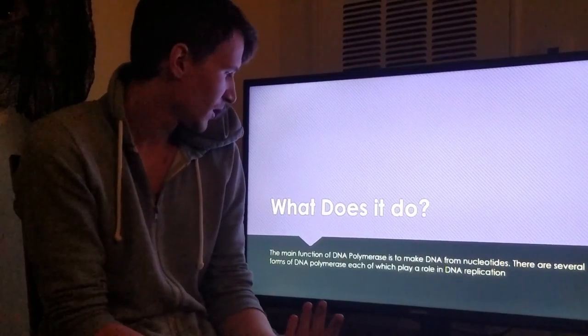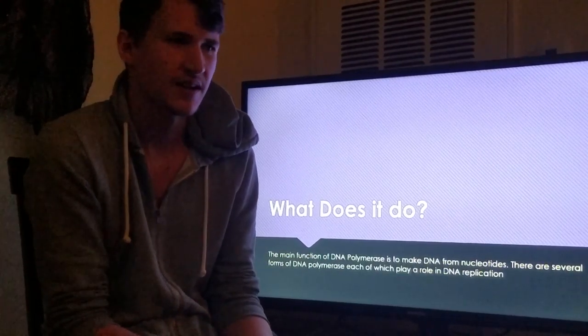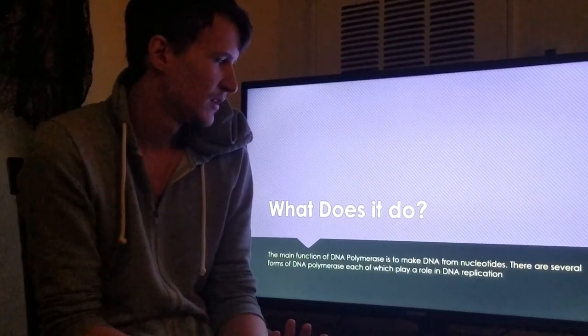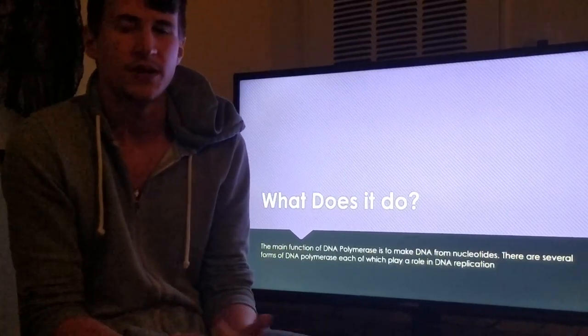What does it do? Well, the main function of DNA polymerase is to make DNA from nucleotides. What that means is, despite the several variants that it has, its main function is to replicate DNA.